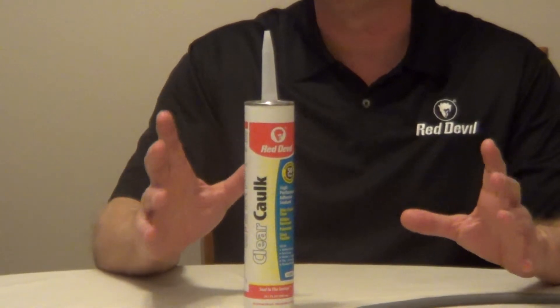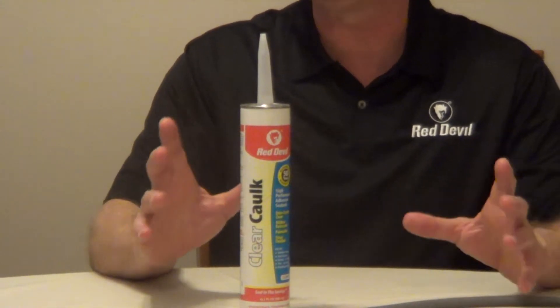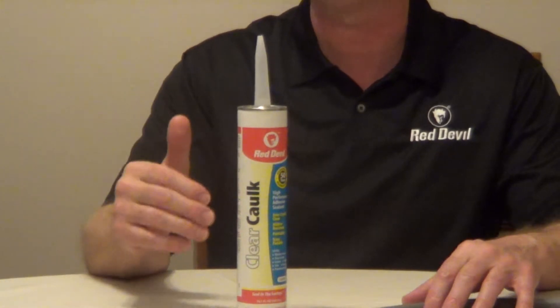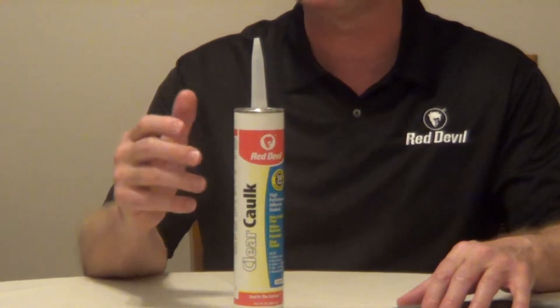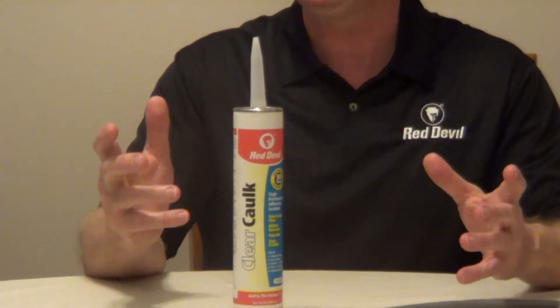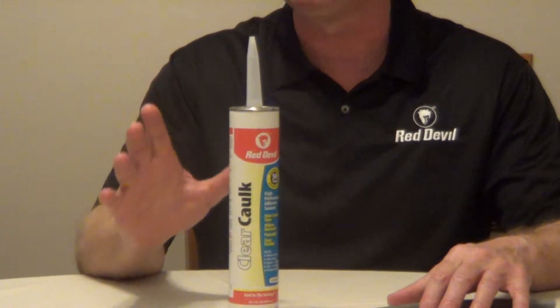The Red Devil Clear Caulk is a high-performance water-resistant adhesive sealant and you can use this inside and out. It's going to dry ultra-clear and once it's cured it won't yellow, crack or peel. You can paint this and actually apply it in below freezing temperatures.